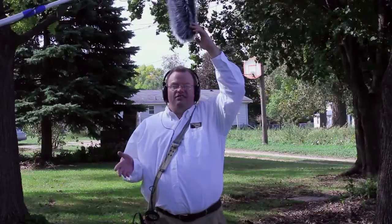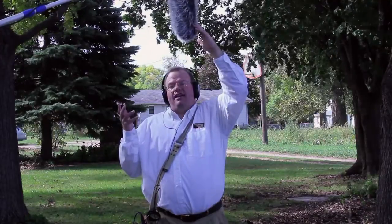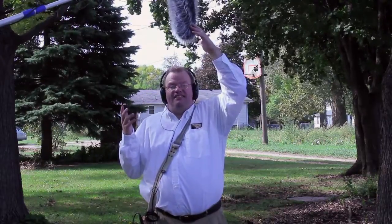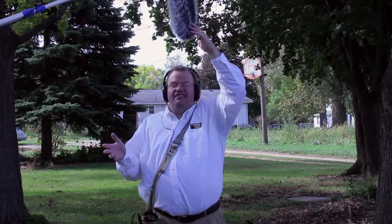Hey everybody! I just wanted to show off how well this blimp and windscreen block the wind noise from coming through. As you can see from behind me, it's a very windy day. I'm actually holding on to the blimp right now because it's so windy that it's kind of starting to blow over the stand that it's on.